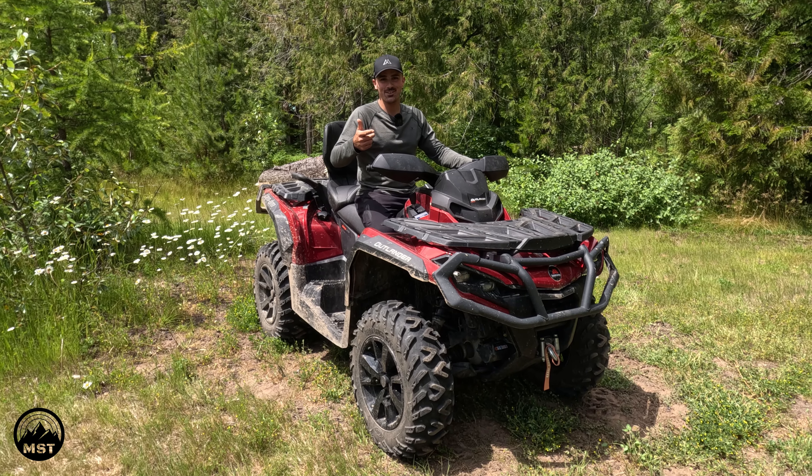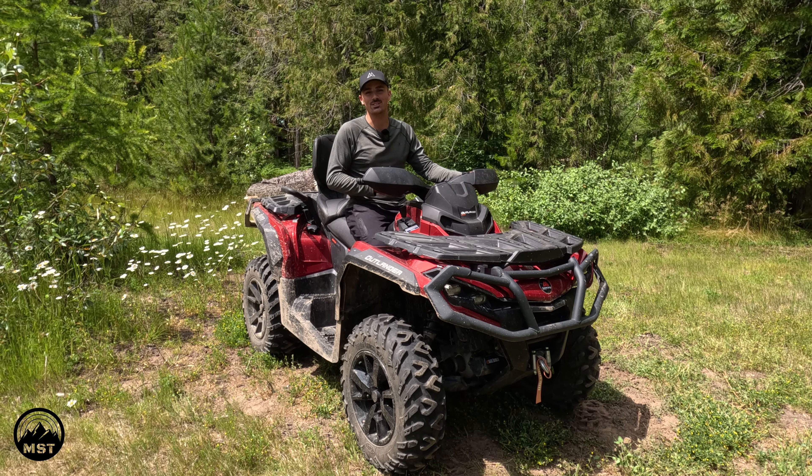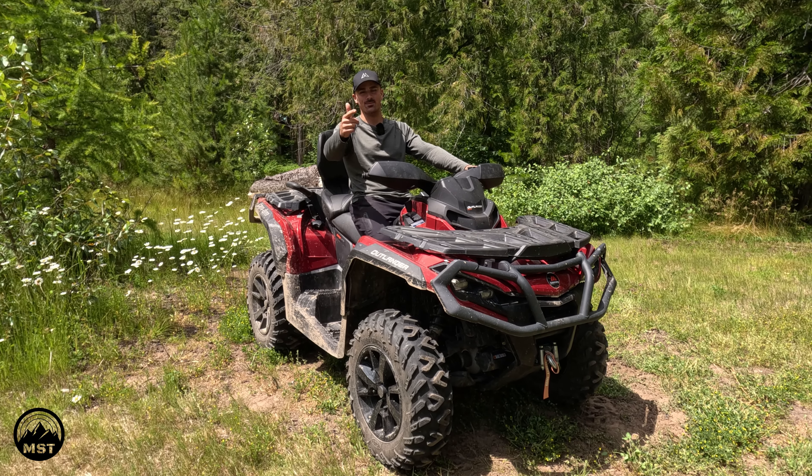Thanks for watching this Mountain Standard Time episode. If you guys rented this quad for a day, what kind of terrain would you go and use it in? Let me know in the comments. Thanks again — new upload every Thursday at 1:16 MST. Stay tuned and be sure to subscribe.